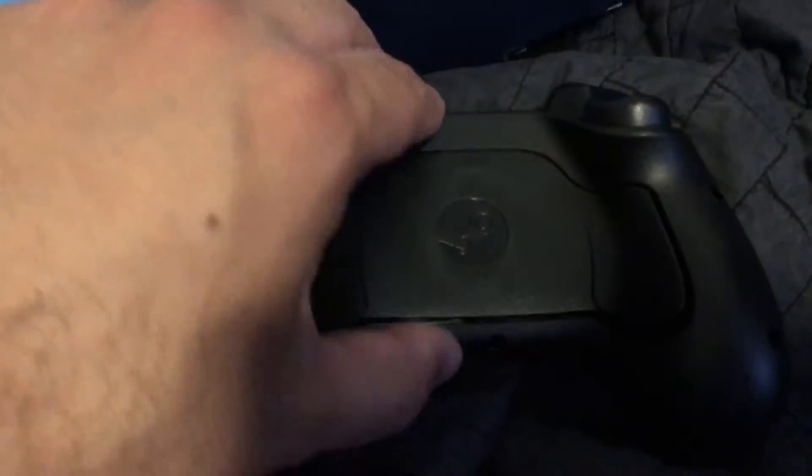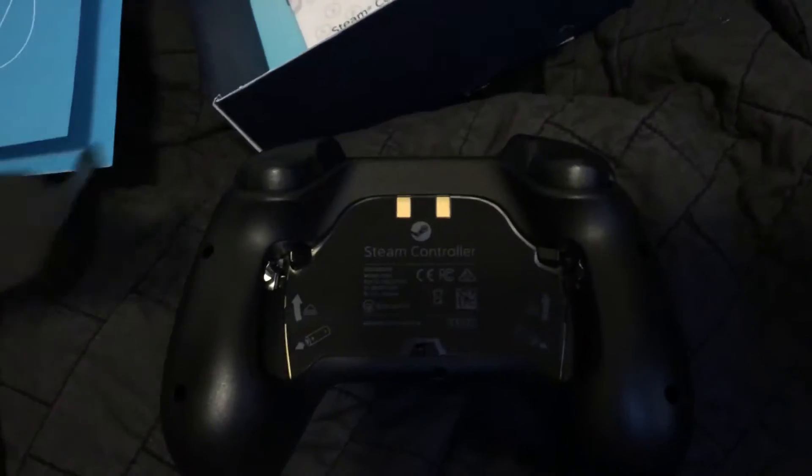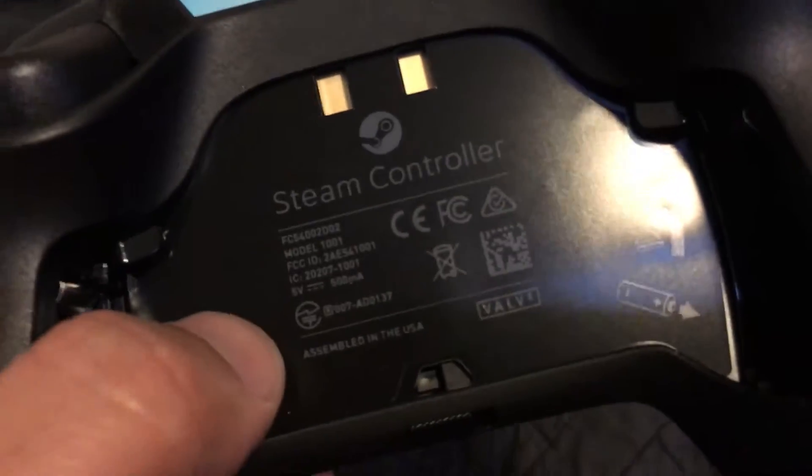I'm just gonna tear the whole back off — let's do that. Okay, whoa — that was hard. I'm not gonna do that too much. Looks like the batteries go on each side. It's a pretty nice piece of plastic, I have to say.